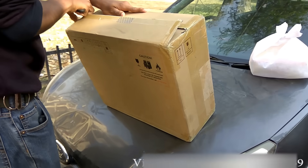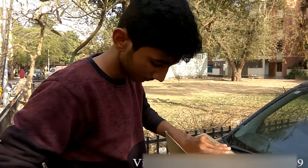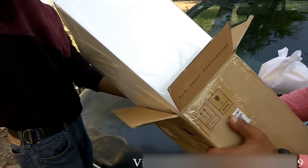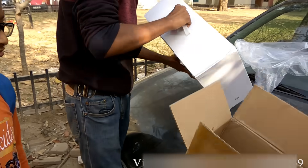Hello guys, if you want these drones, it's available in my stock right now. You can purchase it from me.